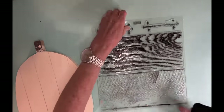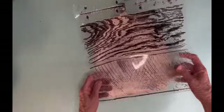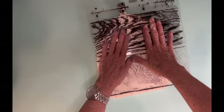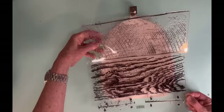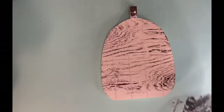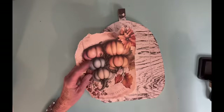Now this is the IOD stamp called Barnwood Planks, and I'm just going to stamp that all over the front of this pumpkin. I've used this stamp before but I'm not really great at it, and I think looking back, I would have used some of the different parts of the stamp set instead of just that one particular piece.